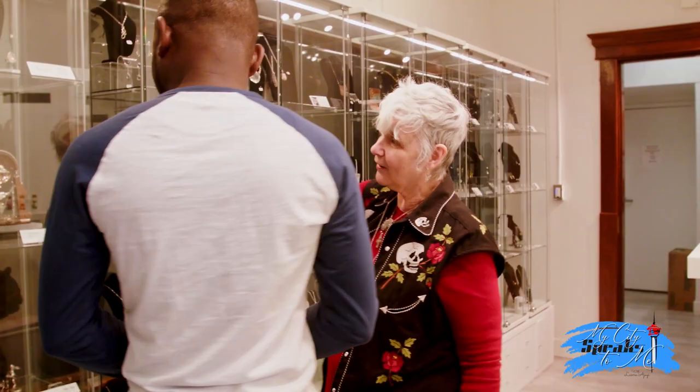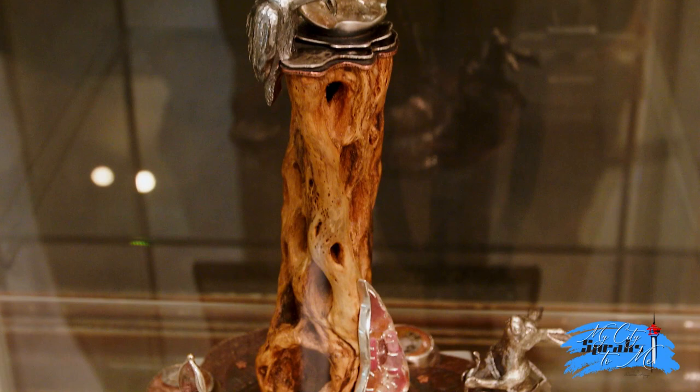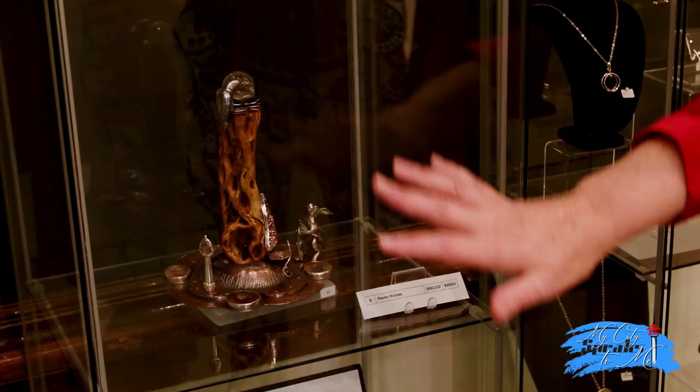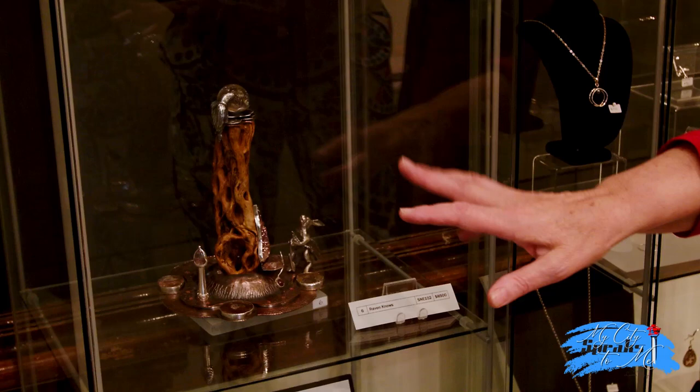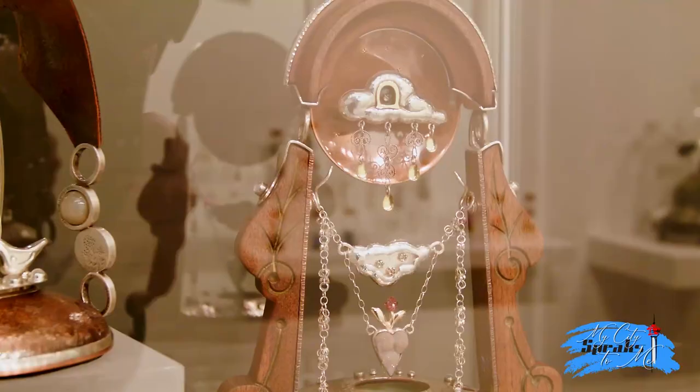In particular, this is our exhibition case and this piece is made with a cactus root that the artist found in the desert while she was there. This is a sculpture, and these are interactive jewelry sculptures by Sonia Nevin, who lives in Cochrane.